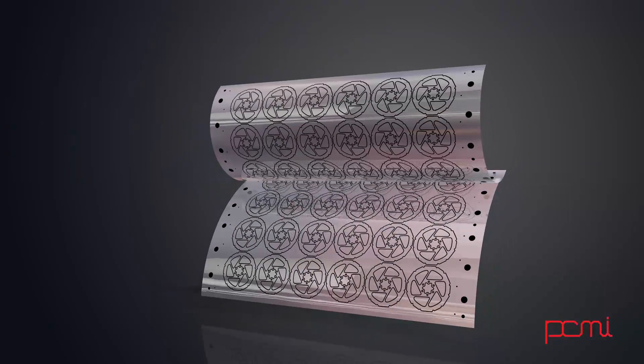Generally there are two pieces of film created that are aligned precisely front to back.